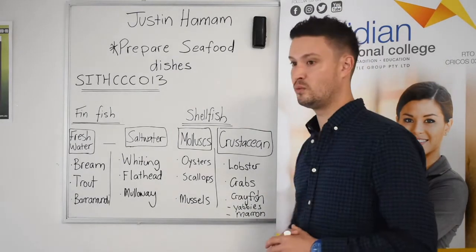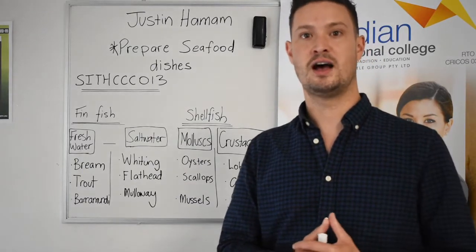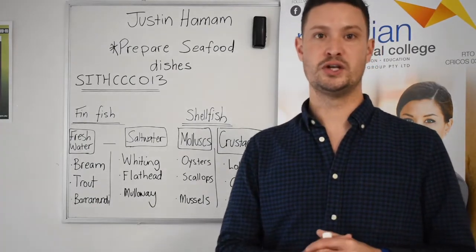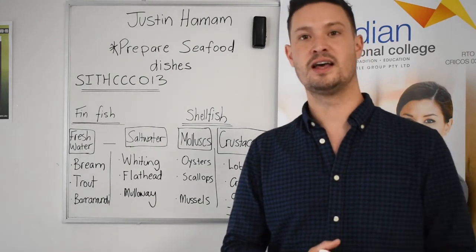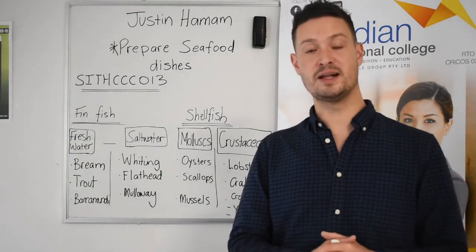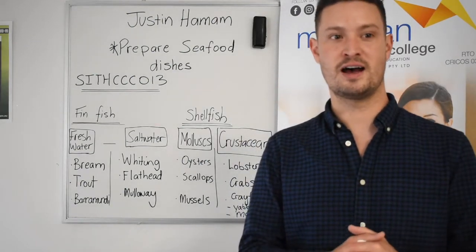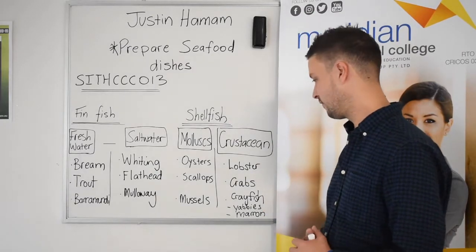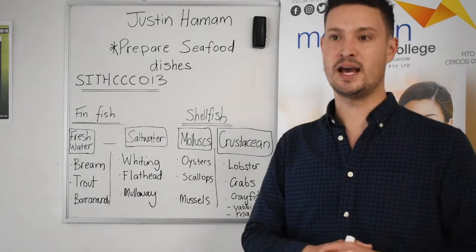Under crustaceans, we have lobster — the area of Robe in the southeast of South Australia has beautiful rock lobster. We also have crabs, including the blue swimmer crab, which you can catch off jetties in South Australia — whether it be Glenelg, Brighton, Henley Beach, or Grange — over the summer months. Then we have freshwater crayfish, including yabbies and marin.